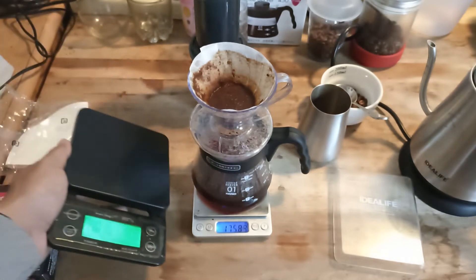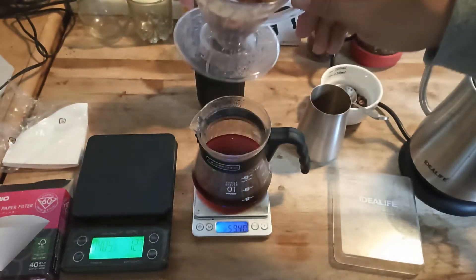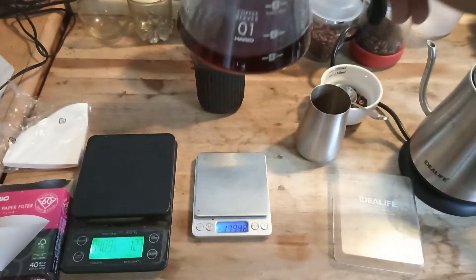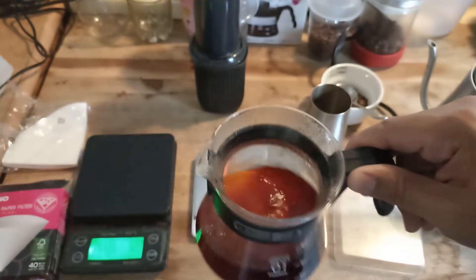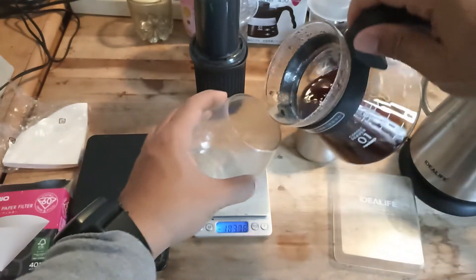It's exactly four minutes brewing time. We have a much lighter coffee as you can see. To test the flavor it produces, we let it cool down first to prepare our taste buds and get a better picture of the coffee's taste.